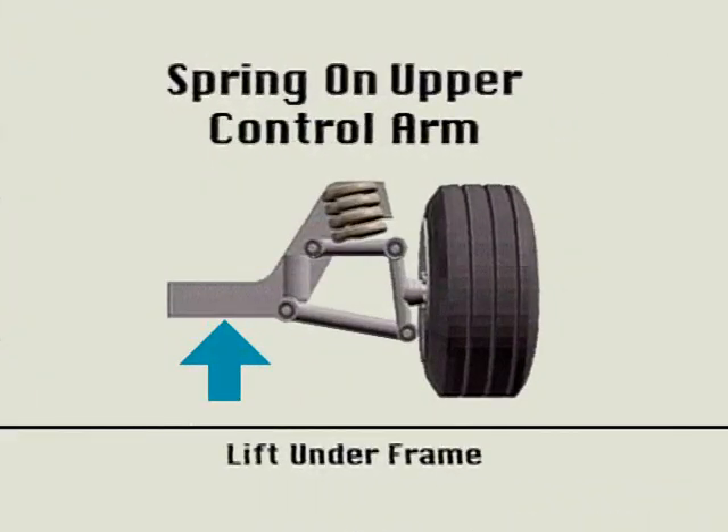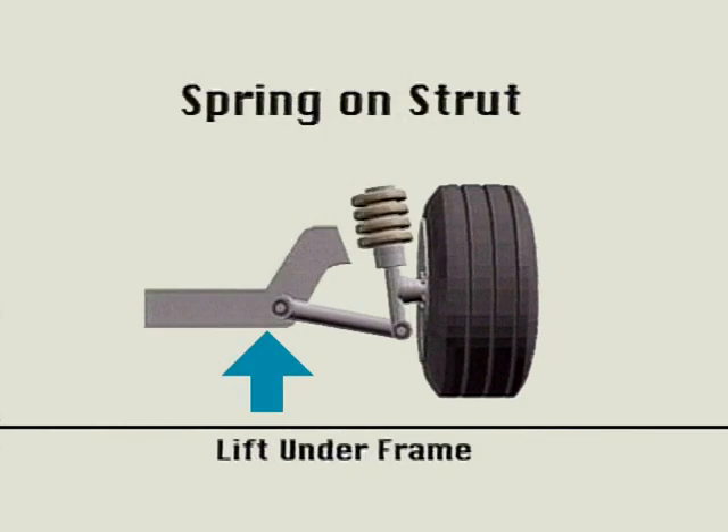To verify play in the suspension system, place the weight of the car on jack stands properly. When the spring is on the upper control arm, lift under the frame. With the spring on the strut, you must also place your stand under the frame. This will allow you to detect any play in the ball joint or control arm bushings.